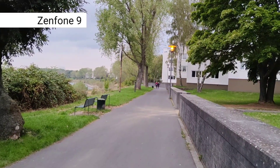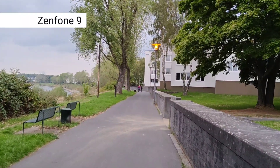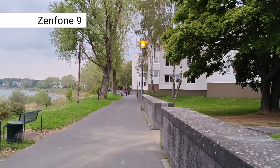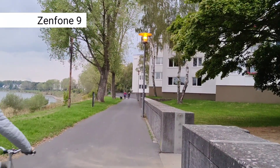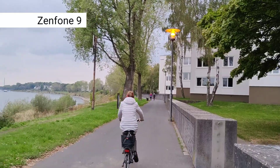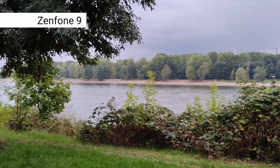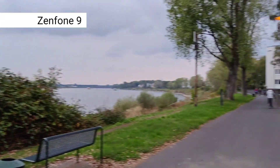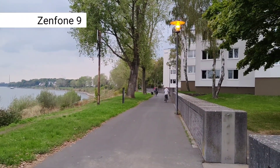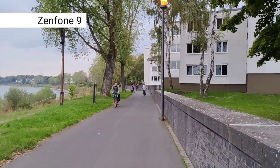Now this is the ZenFone 9's standard stabilization filming something, and you can see it already looks a little bit more stable without so much artificial noise. If I pan slowly, it's very smooth with no issues, and going back is almost instantaneous — I don't have the lag that I had with the LG Wing.